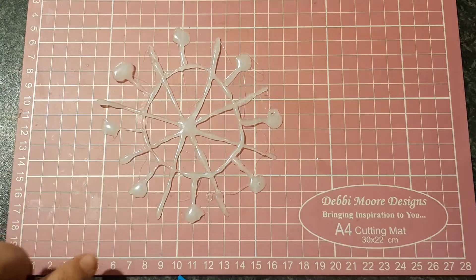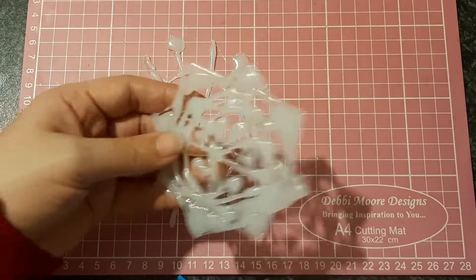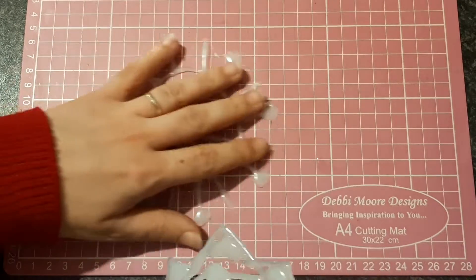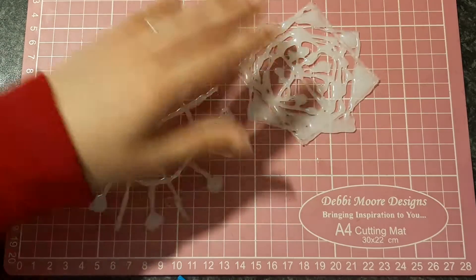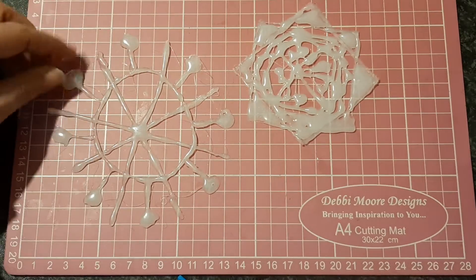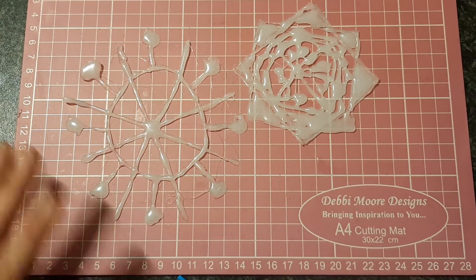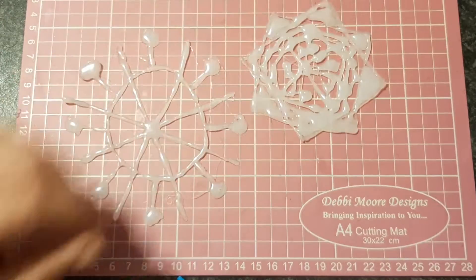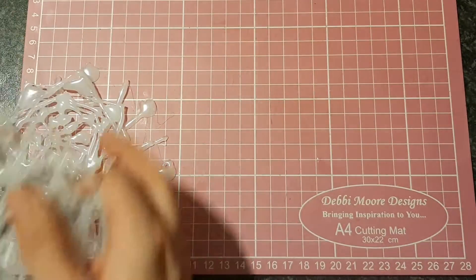I attempted to play with the hot glue and came up with a couple of designs. I tried to do some patterns, but as you can see, this was supposed to be a snowflake, which has really not turned out. This was meant to be a star, which, yet again, is just an absolute mess.